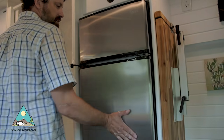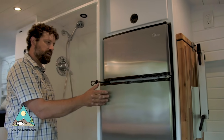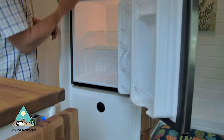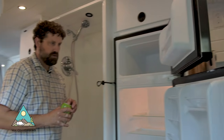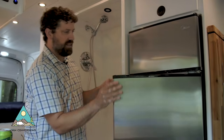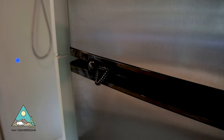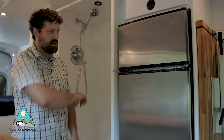Here we have a refrigerator and a freezer — it's an AC refrigerator and freezer. What's nice about this fridge is I've got a locking mechanism on it that you can pull out and lock for travel, so it doesn't fly open when you're taking a hard left-hand turn.